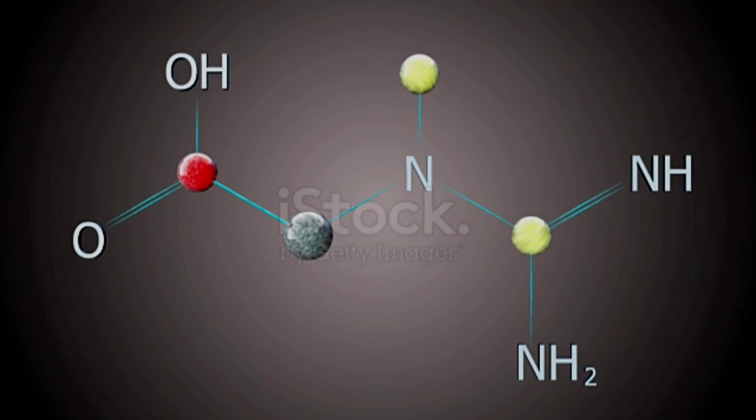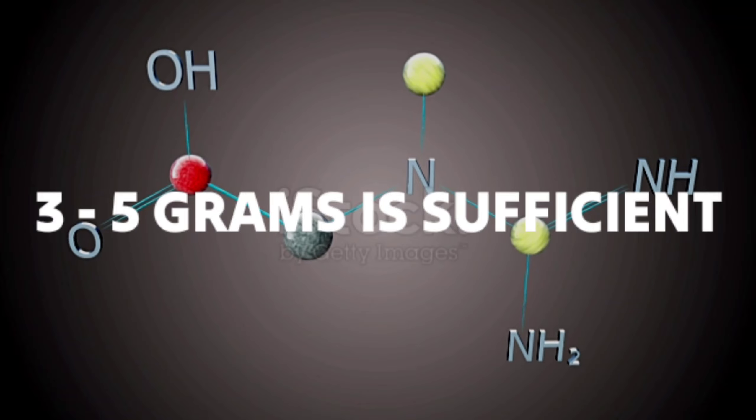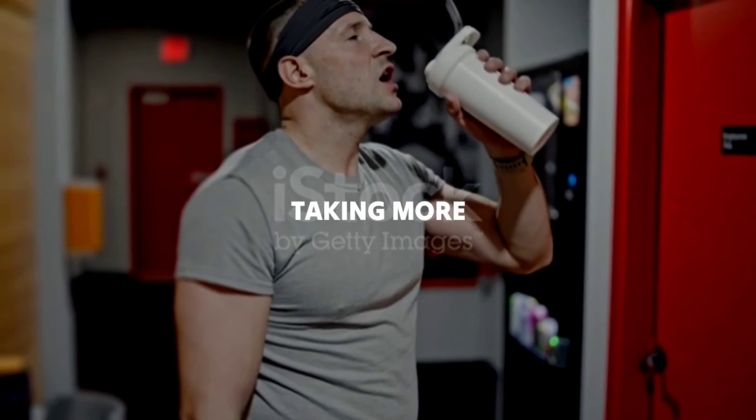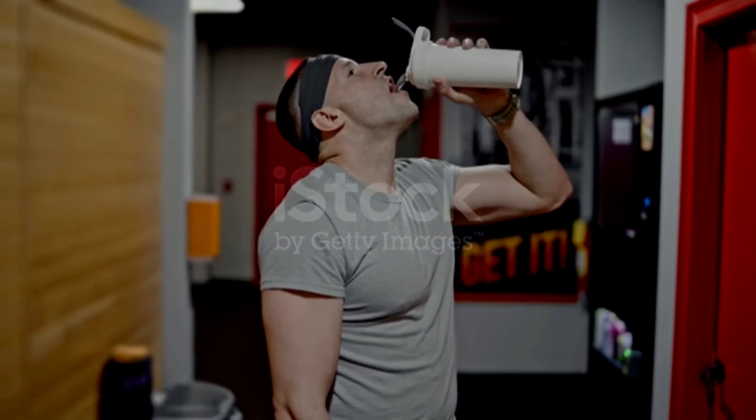Many studies suggest that a daily dose of 3 to 5 grams of creatine is sufficient for most individuals. Taking more than this won't necessarily provide added benefits, so stick to the recommended amount.